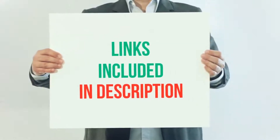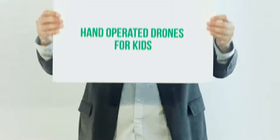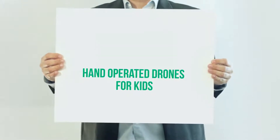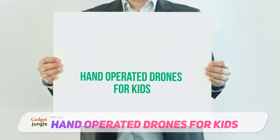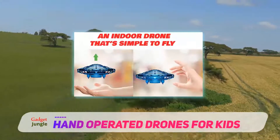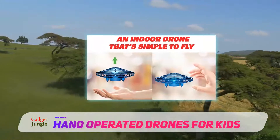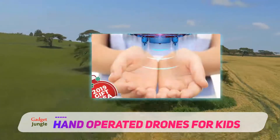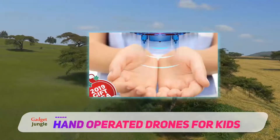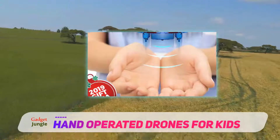As you're looking through drones, you might get frustrated with all of the remote and phone requirements. Isn't there a simple toy drone for young kids so they can feel like they're getting in on the drone action? Something with a simple remote option for kids — or how about no remote at all?